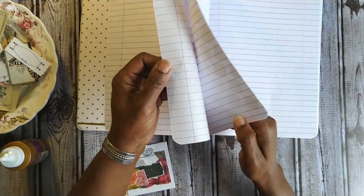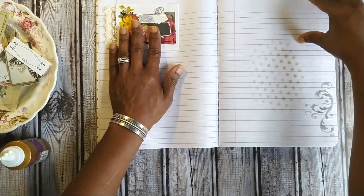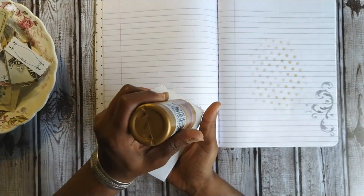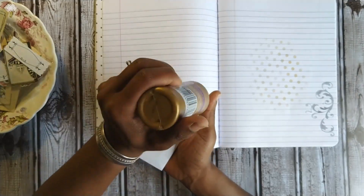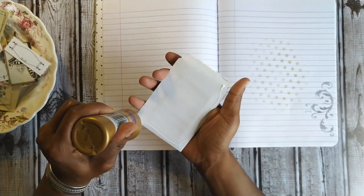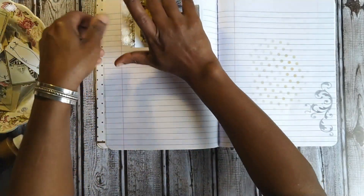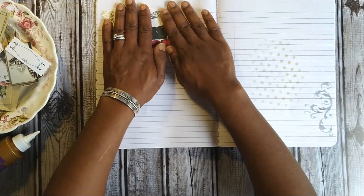I also want to make sure I have a balanced book — I don't want all the pockets on one side or all at the bottom. I'll put this one up higher because I already have quite a few pockets placed at the bottom and I don't want the book to be bottom-heavy. Keeping that in mind as I work through placement.